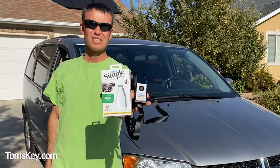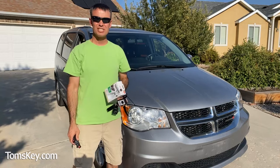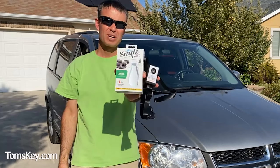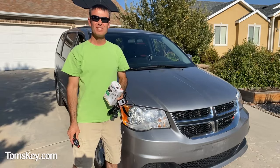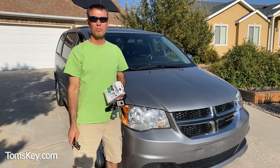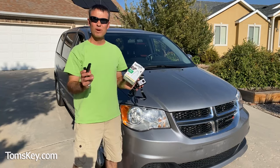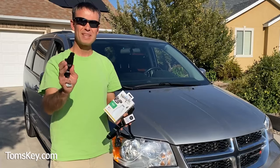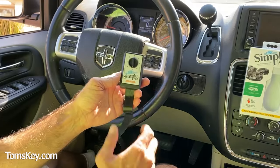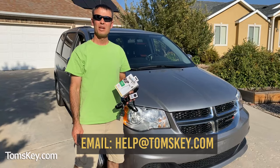Now I want to point out this fob has an extra button — remote start — because the original one did not have that feature. That button won't do anything for the vehicle, but the other buttons should all work just great. So there you have it — you've seen just how easy it is to use this Simple Key Programming Kit. This works for lots of different vehicles: Chrysler, Jeep, Dodge, some Volkswagens. Go check out tomskey.com where you can pick up the Simple Key Programmer. We stand by our products with a full money-back guarantee. In the instruction manual there's an 800 number in case you run into any problems during the programming process. If that still doesn't get this working for your vehicle, no worries — our full money-back guarantee applies. Reach out to us via email at help@tomskey.com and we'll take care of you.